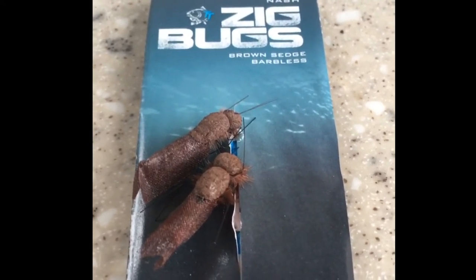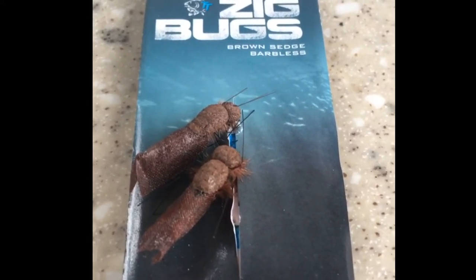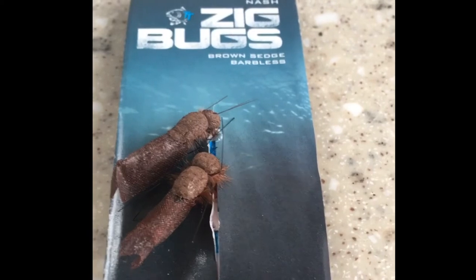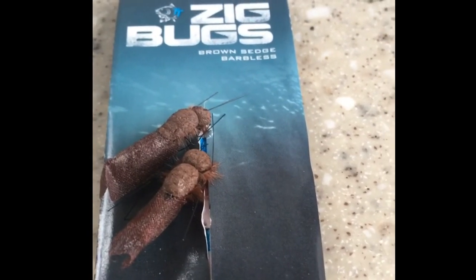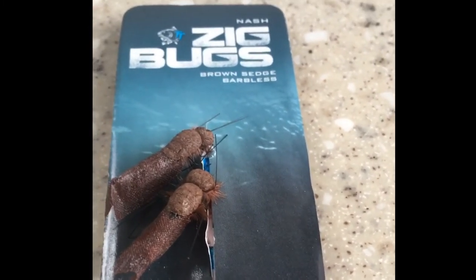It's worth looking at and giving a go if things are getting difficult and fish aren't really taking on the bottom. If you notice fish up in the water column, especially near the surface, you can fish these a foot or a couple of inches under the surface and you'll probably see some different results. I think they're more likely to take this than a chopped-down boilie or a piece of foam.